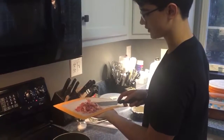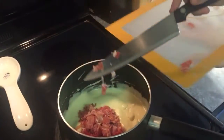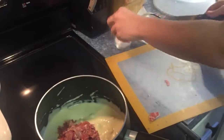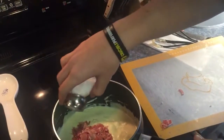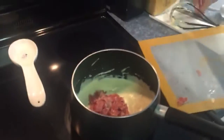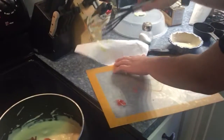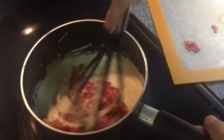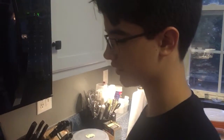Sumar jamón serrano y sal. Cocinar por un minuto y desplazar, poner los ingredientes en el sartén.